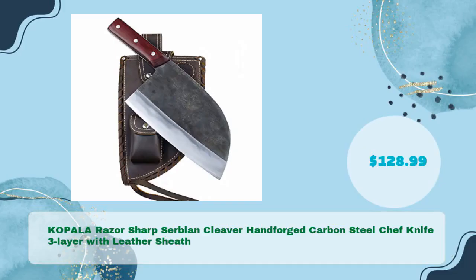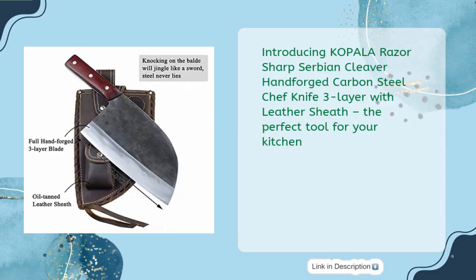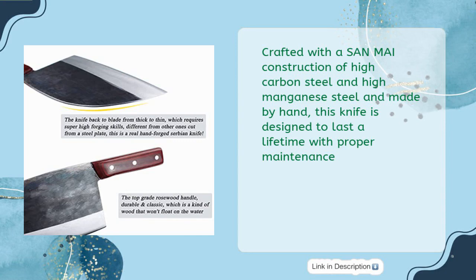Introducing the Coppola Razor Sharp Serbian Cleaver, Hand Forged Carbon Steel Chef Knife 3-Layer with Leather Sheath — just $128.99 — the perfect tool for your kitchen. Crafted with a san mai construction of high carbon steel and high manganese steel and made by hand, this knife is designed to last a lifetime with proper maintenance.